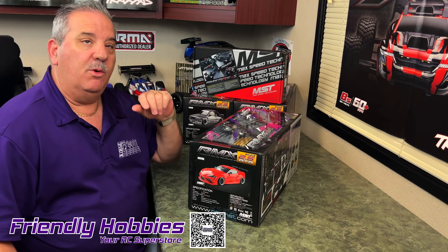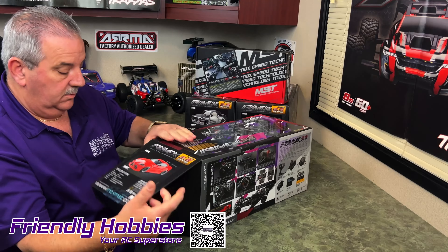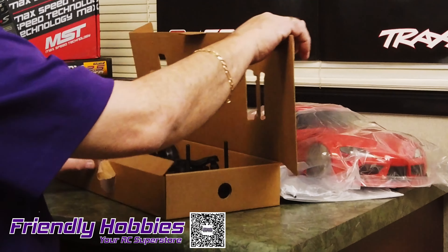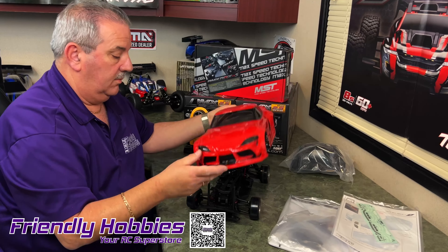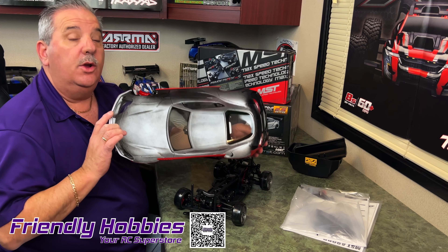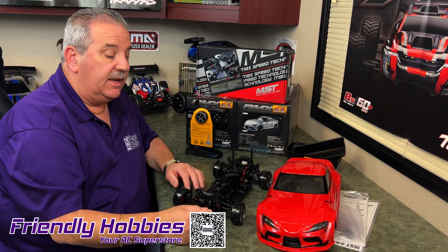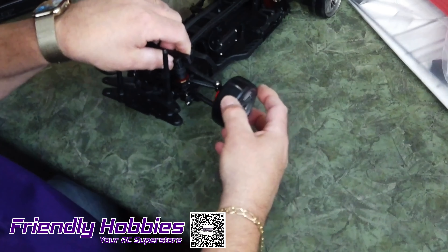We're gonna unbox it and run it over at the track. A couple little small things you got to do to get the body on — you either need to drill holes or put magnet mounts on. There's no holes in it. We're gonna do magnet mounts; it makes it much easier to take the body on and off. Another thing is the front tires didn't come installed, so we just put some nuts on and installed the tires.